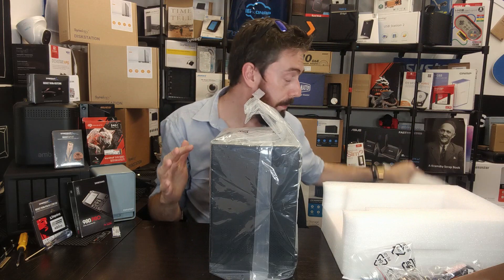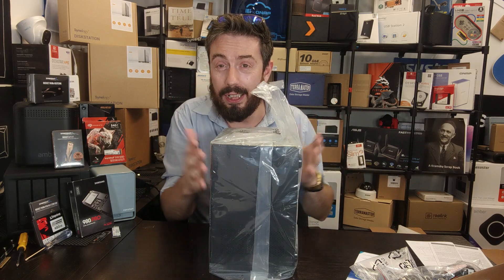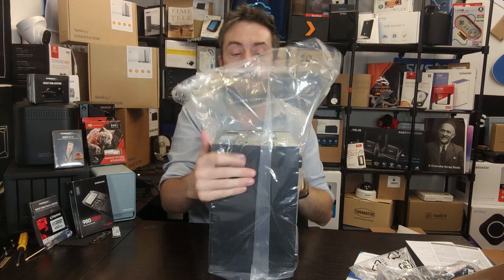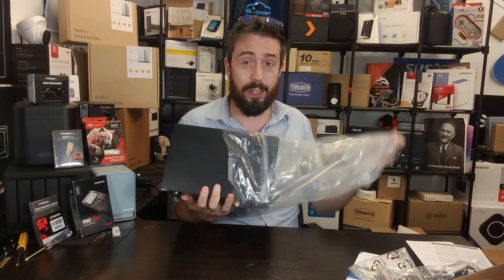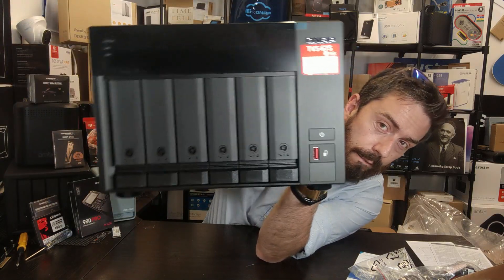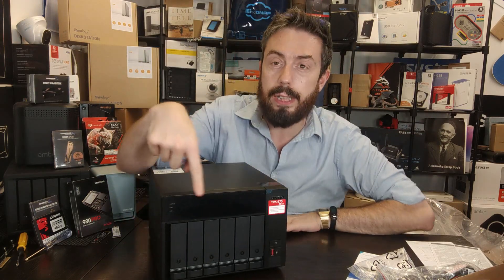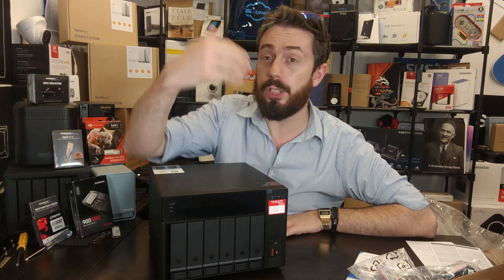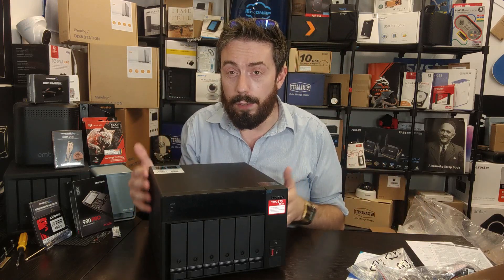I'm always a fan of the giant foam padding QNAP uses — motion damage is often underestimated, and even for home users, this is still a server comprised of multiple parts susceptible to shock damage. Here is the unit itself — a lovely six-bay with an LCD panel built into the top giving real-time information about system activity, individual IPs, temperatures, and more.